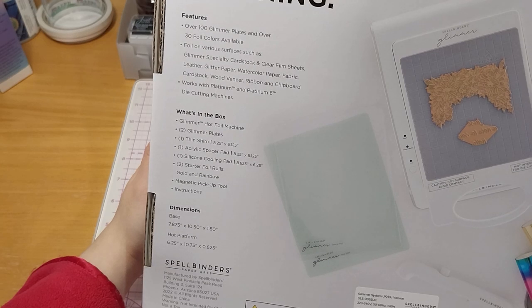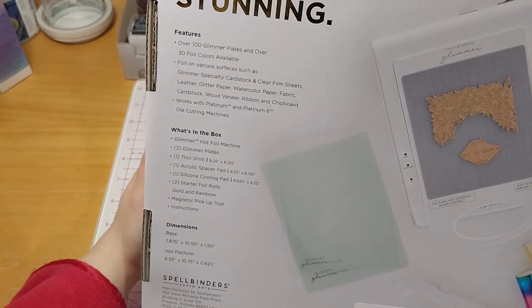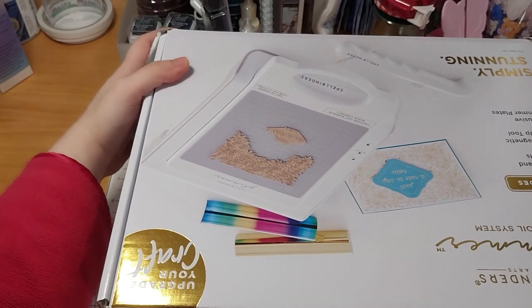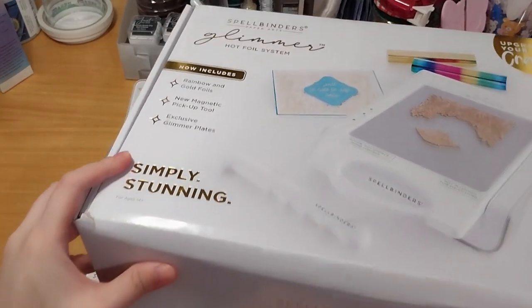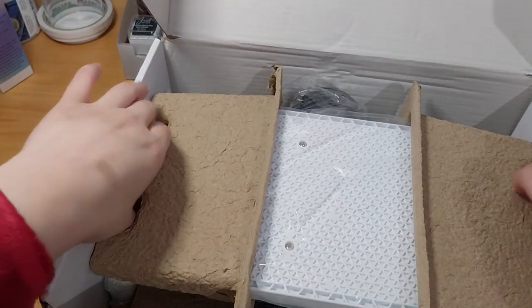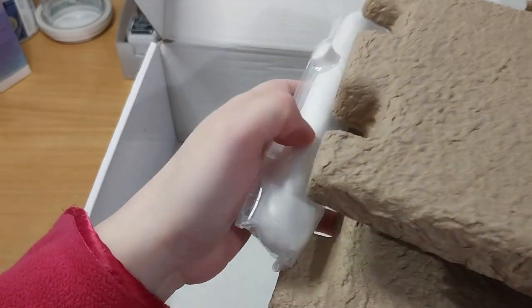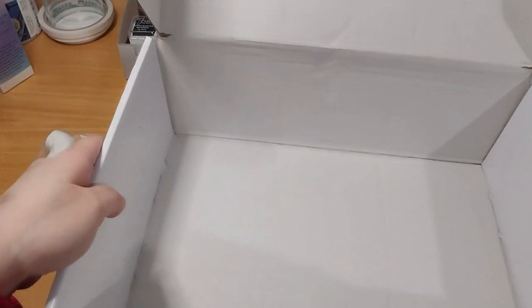Must read all safety precautions and instructions before use. And this is obviously the UK/EU version. From over here we have... Now, to actually open it, or continue opening it. The magnetic tool is this one. Let's move the box out of the way.